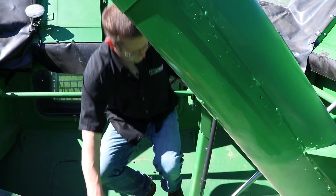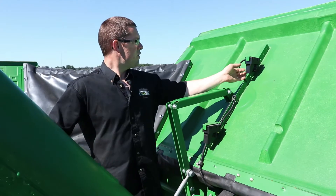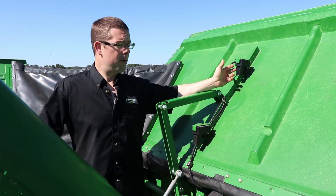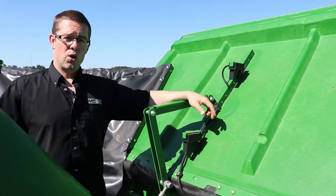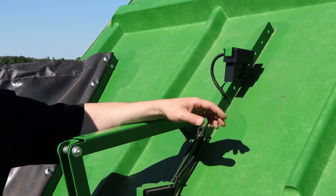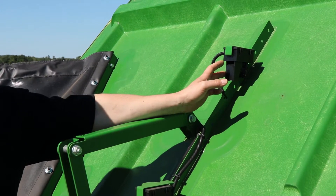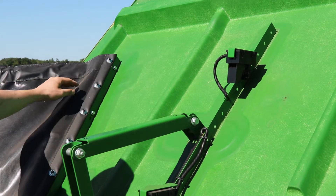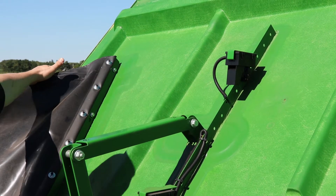While you're up here spending some time in the tank, you can set the height of your 100% alarm on the combine itself. If you're going down a row and you're not sure if you're going to make the end, you can set the height of this top sensor so that when that alarm goes off, you know roughly how much time you have before it actually starts to spill over.